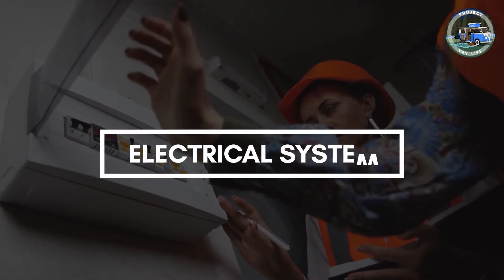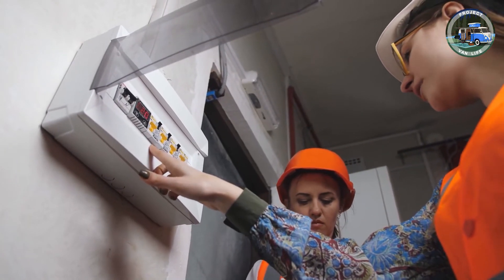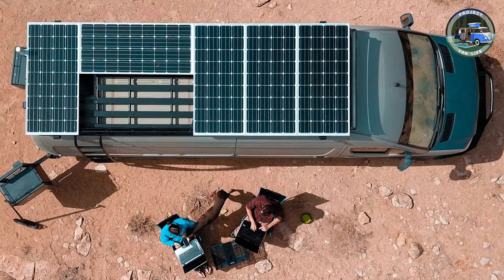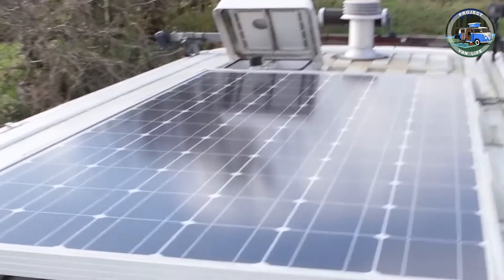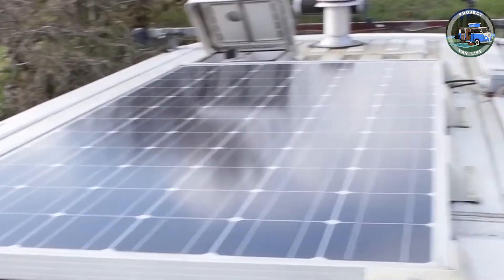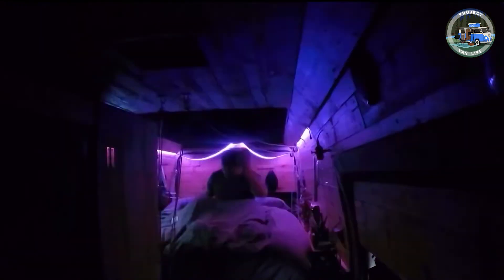Your electricity setup can be as easy or as complicated as you need it to be. Wire up a battery to a solar panel, or use a split relay on your alternator to charge as you drive. Decide where you would like your sockets and roof lights, and run the cables to these points and secure into place. Don't forget to wire up a plug beside the bed for nighttime lamp light and to charge your phone.